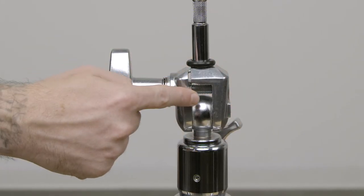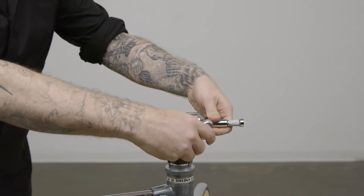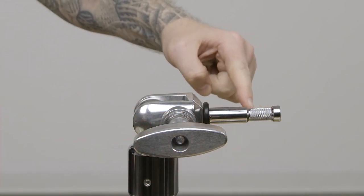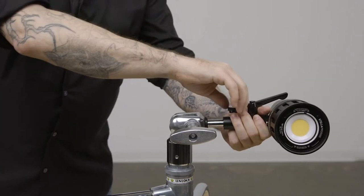A large central steel ball secured by a large knob allows you to position it anywhere. On the upper part we have a baby pin that is knurled so whatever is mounted locks on the pin securely in place.